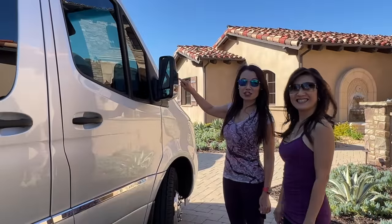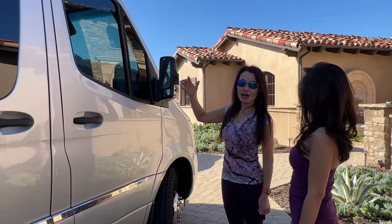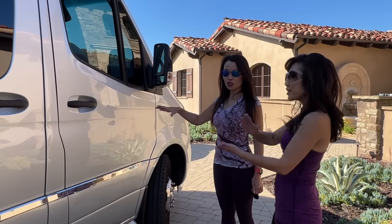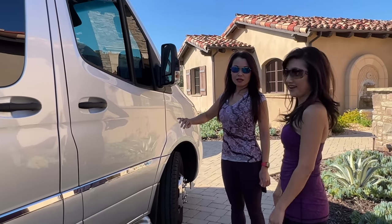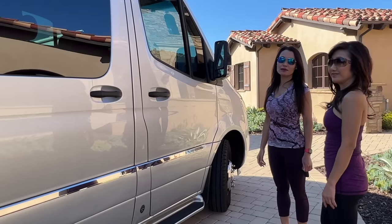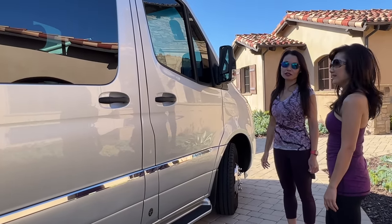On the side, there's a camera that shows the blind spot — the whole side of the van. You guys have one too, but yours is at the bottom, so it only shows a little bit. This one shows the whole side, which makes sense because this van is longer. For safety reasons, you want to see the full side when you're signaling.